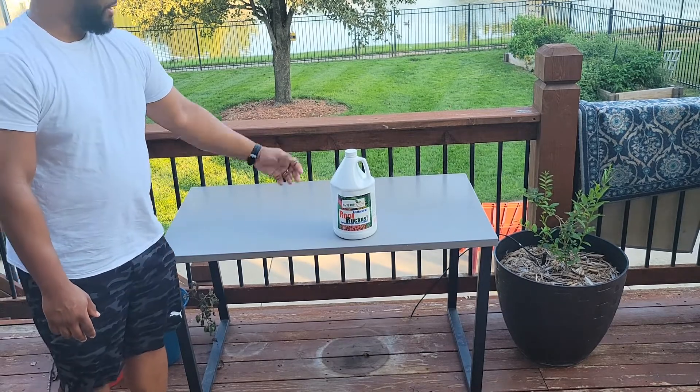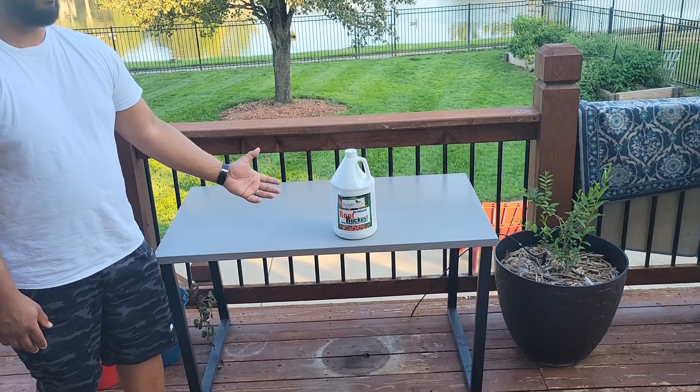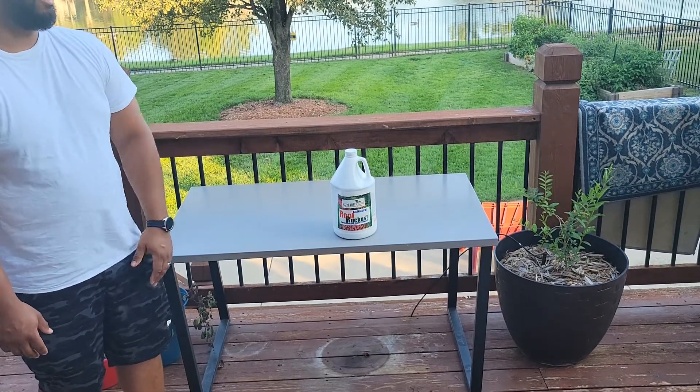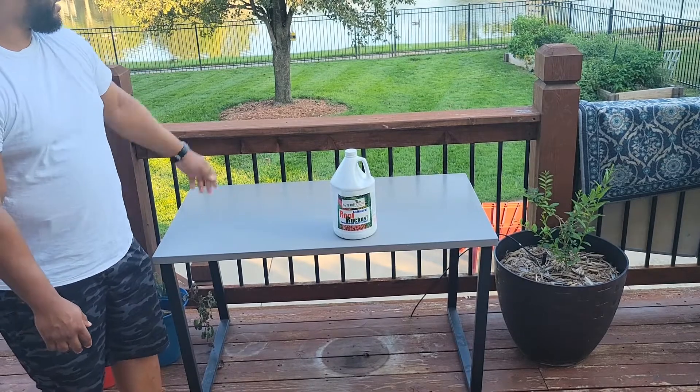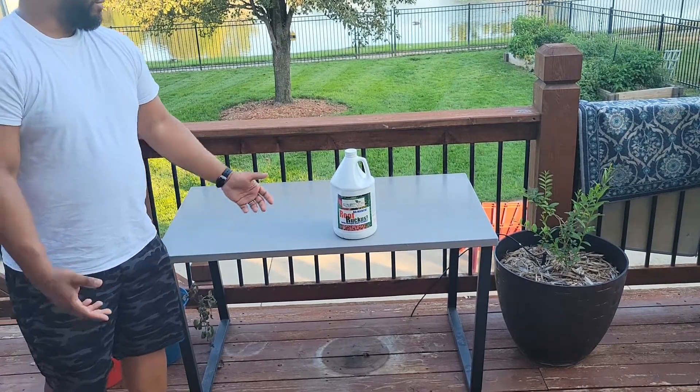Honestly, you can't find anything cheaper. This is the best bang for your buck you're going to get for any kind of biostimulant that goes inside your yard. It's also good for your plants out in your garden, it's good for flowers, it's good for shrubs.